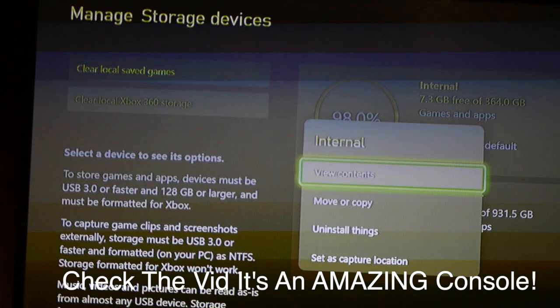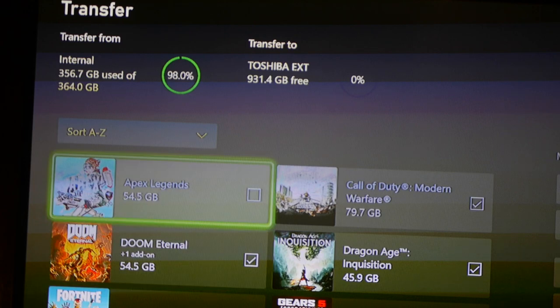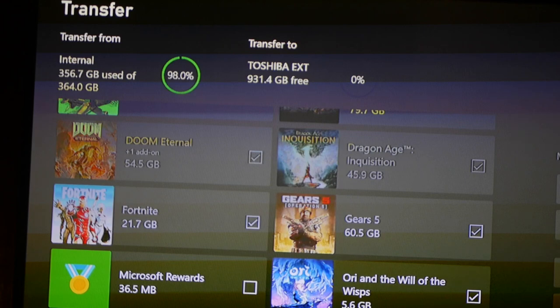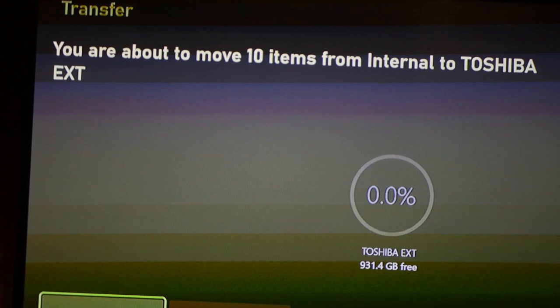Click Move or Copy. From here, because all these games are chunky and taking up my SSD, I'm going to move all of them to the external hard drive. All you have to do is click, click, click — you can see I'm freeing up a lot of space. I selected Move Selected — you're about to move 10 items from the internal to the Toshiba, which is going to free up so much memory.